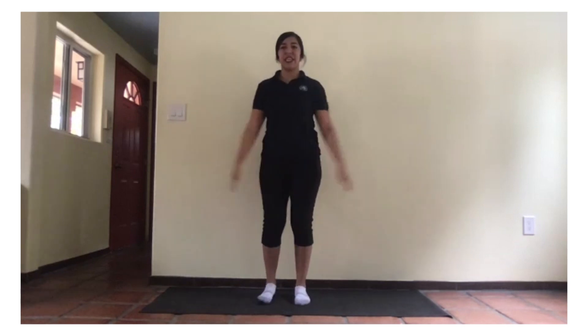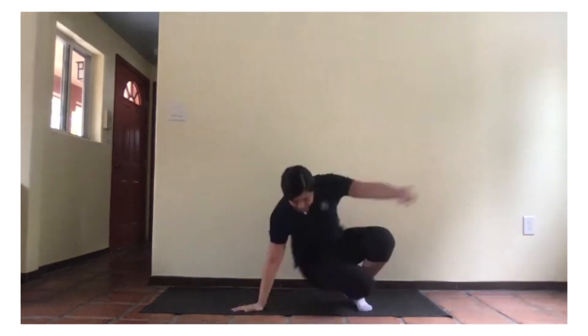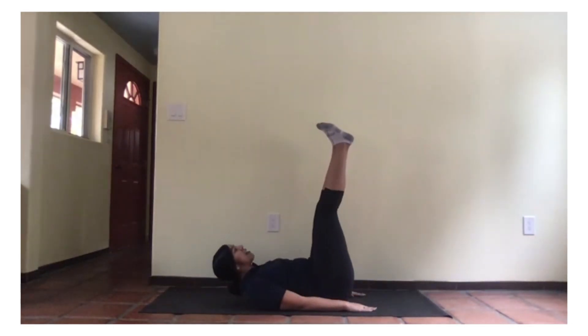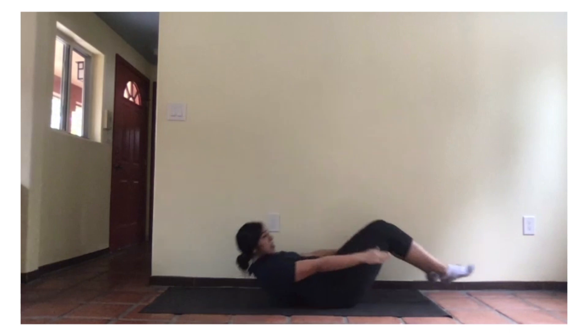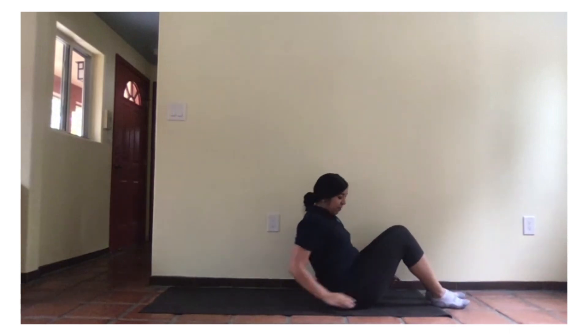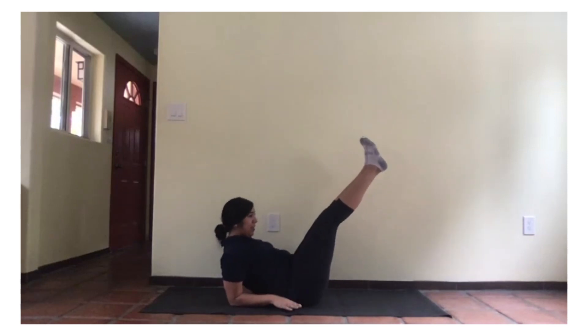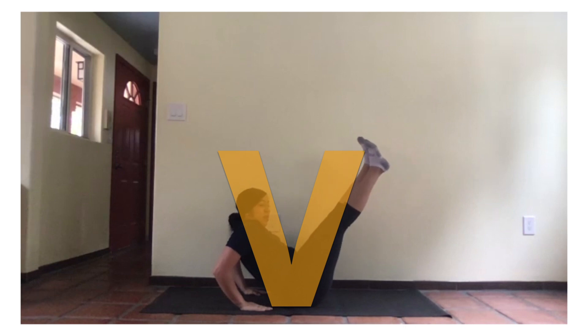Our letter T. Just put your legs together and your arms up. One, two. Now, we're going to do the same thing for the V. Similar to the V, but this one you're putting your legs up and your back up. One, two.